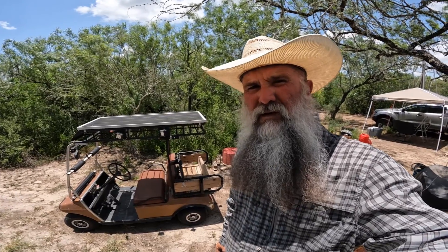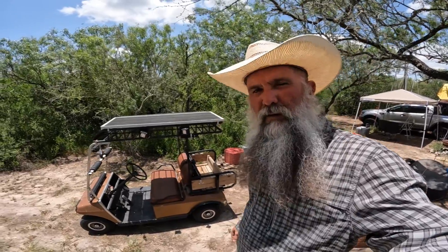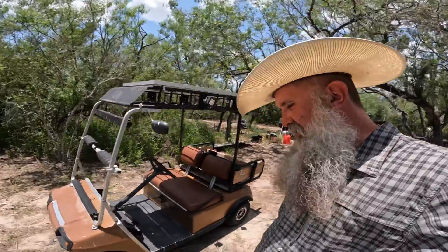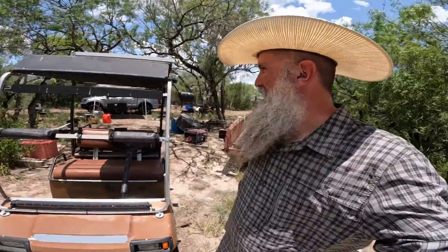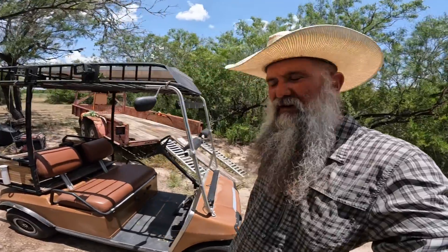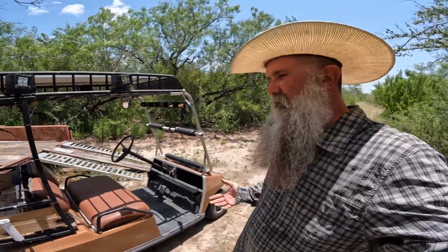Hello friends, my name is Antonio and welcome to Back at the Ranch. I'll do a little walk-around of the ranch golf cart because some people have asked about it, especially when I'm on the road. It's a very interesting looking golf cart to say the least — it's rigged up for hunting and fishing.